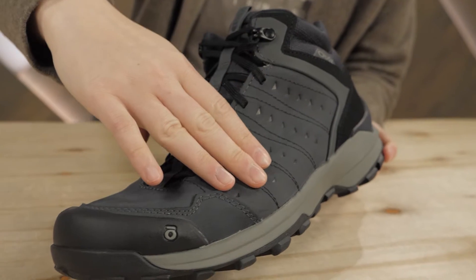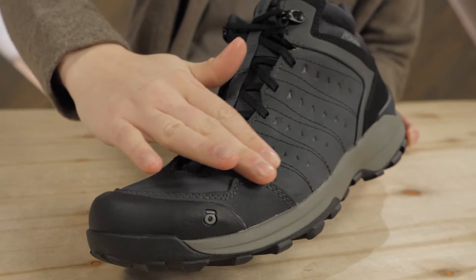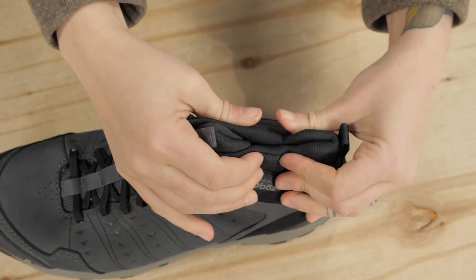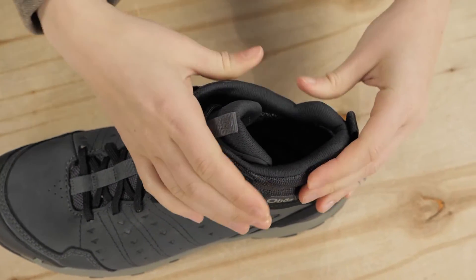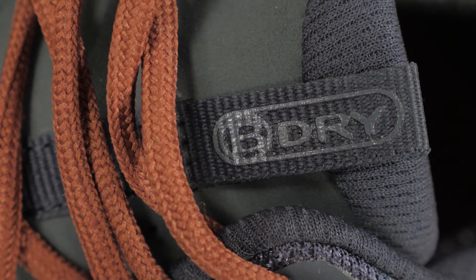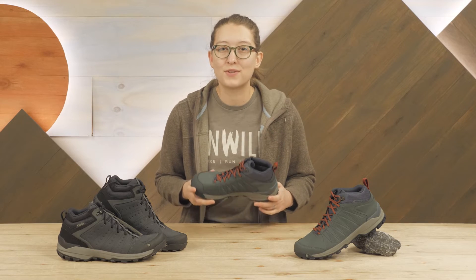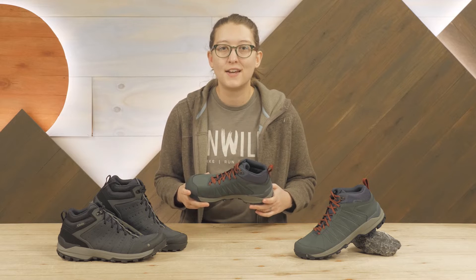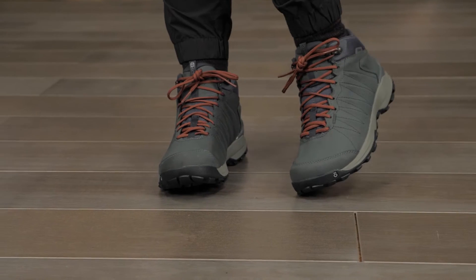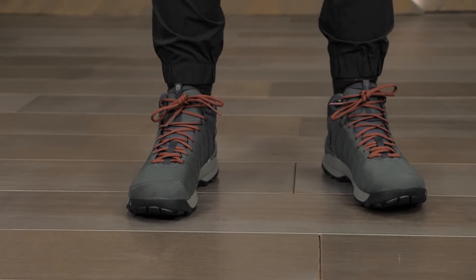They're made with a sleek and durable nubuck leather upper, with cutouts of Cordura mesh for flexibility that doesn't compromise on toughness. Inside, a watertight, breathable BDry membrane seals out water for drizzly days on the trail or wet commutes. The streamlined styling of the shoe makes it comfortable enough for everyday wear while holding up to the demands of hiking trails.